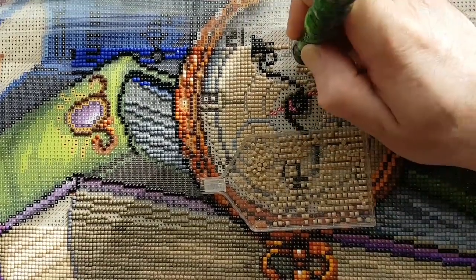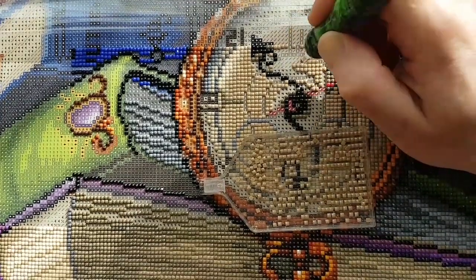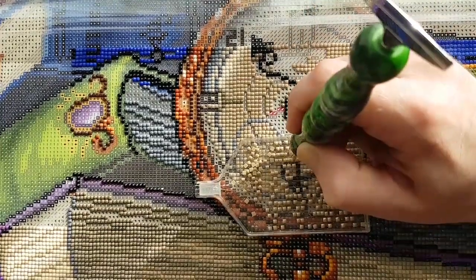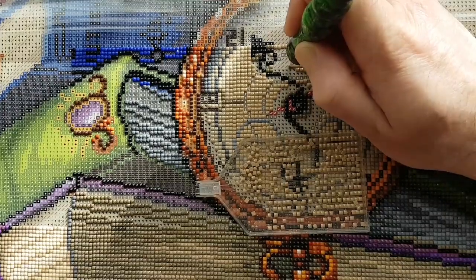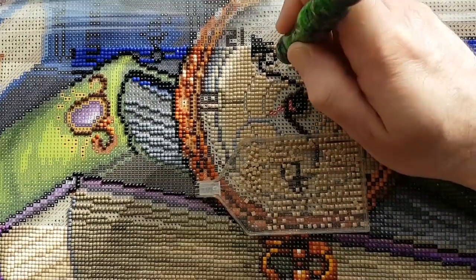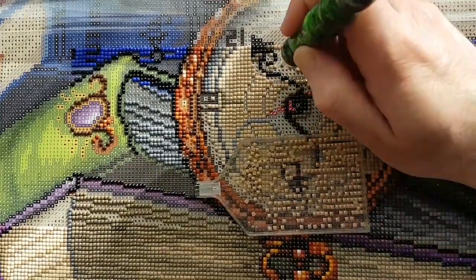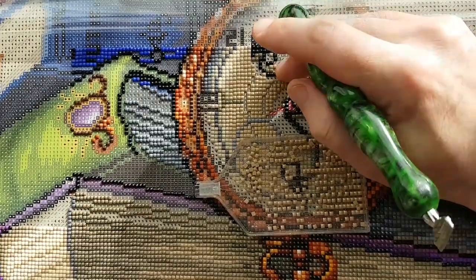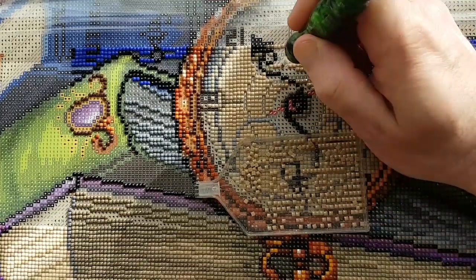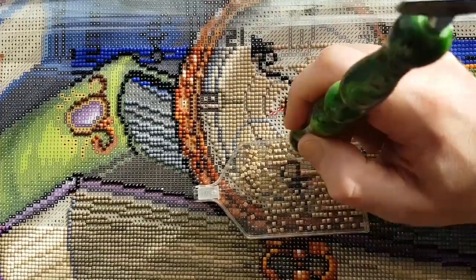Getting close to finishing the forward slash — just have a couple more color blocks here. That almost looks like a hair on the adhesive but I'm going to drill over it. It looks like a hair but I could just be seeing things — could just be a mark in the glue, in the adhesive.